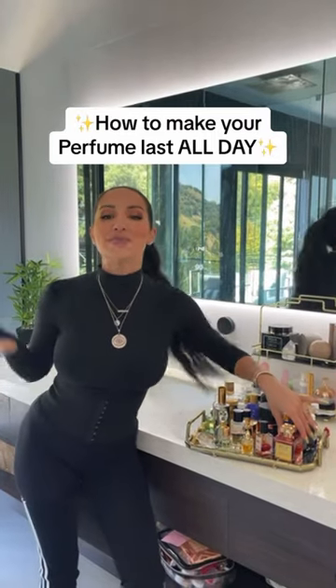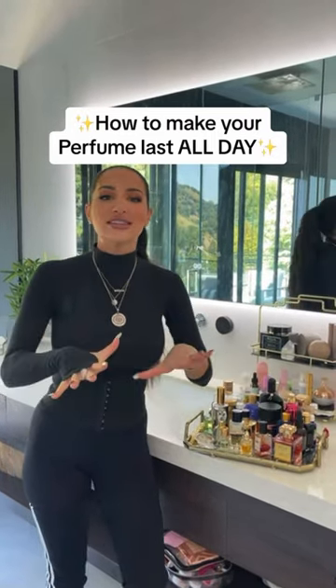This perfume method literally has people chasing me down the street asking me what are you wearing, you smell so good. Let me show you what I do.